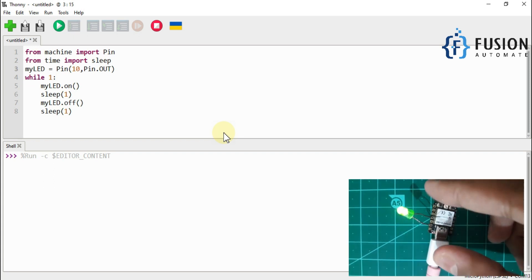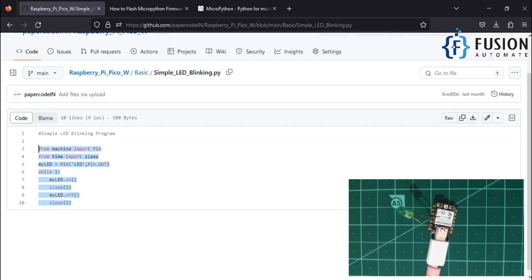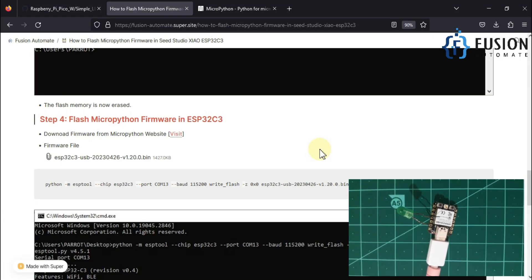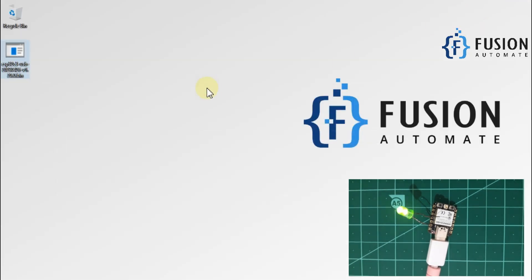This is how you can flash the MicroPython firmware inside the XIAO ESP32-C3 board. If you have any doubts, you can ask in the comment section or reach out on Instagram, Telegram, or WhatsApp. You can also find the full process on our website. I hope everything is clear — we'll meet in the next video. Take care, goodbye and thank you.